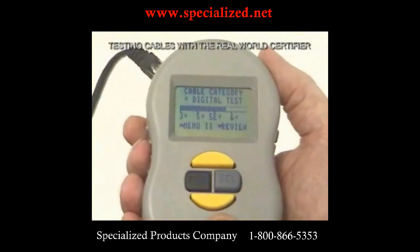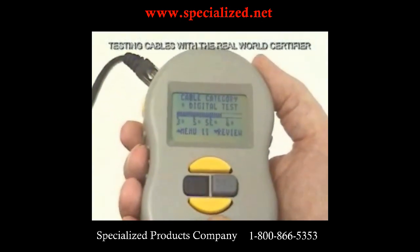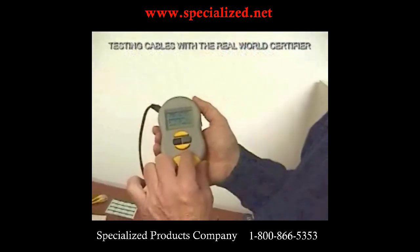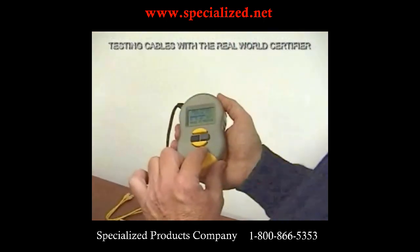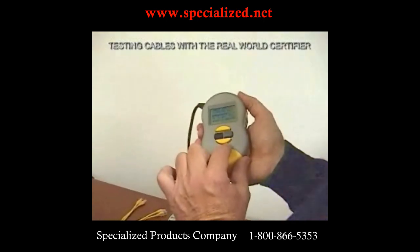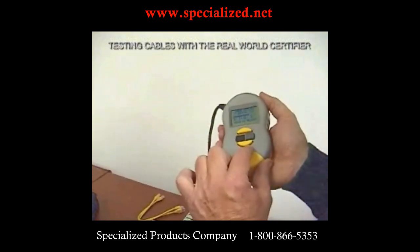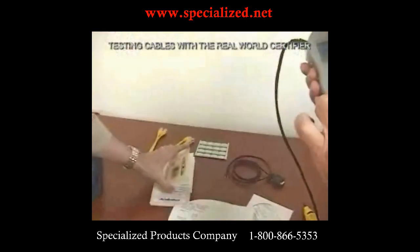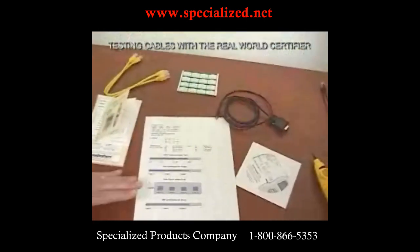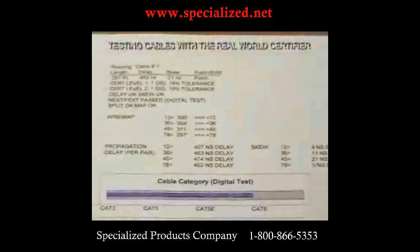Now we're back to the beginning, showing we have a very good Cat5e cable. In today's version, we allow the customer to skip all of this primary data and give them the choice to store or review it. If the customer chose not to review it in the field but instead go back to their office and print it out, they'd get a printout like this. The bottom two graphs relate to level two testing, which we'll cover in a moment.